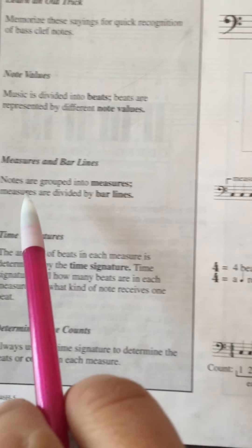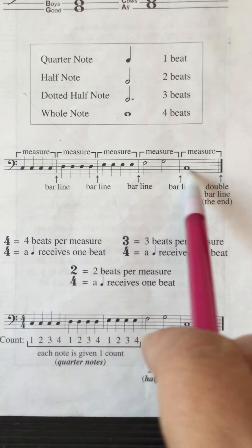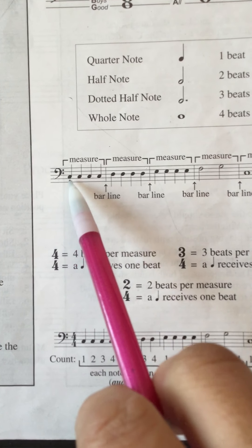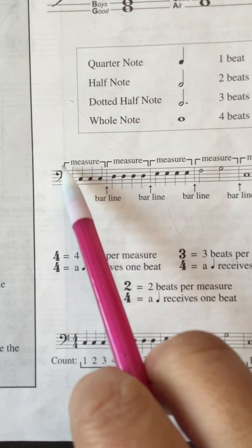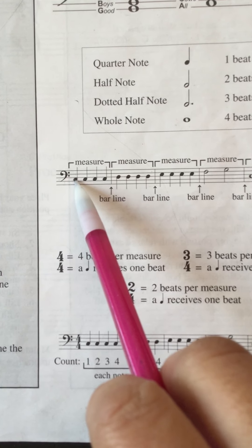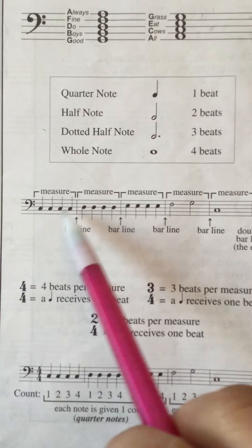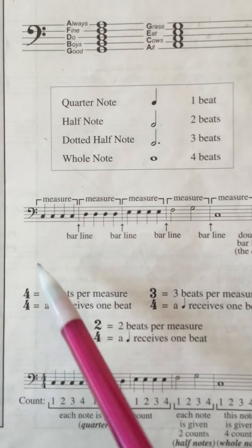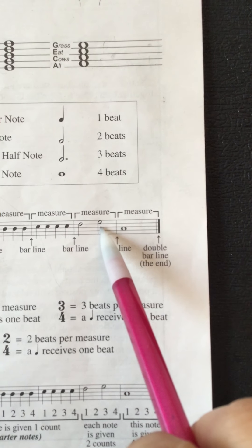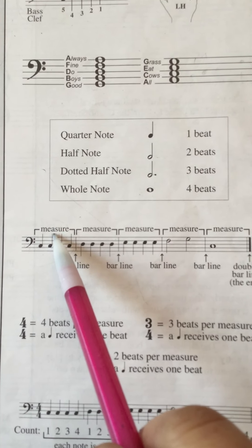Back to our page — the center section covers measures and bar lines. Notes are grouped into measures, and measures are divided by bar lines. Looking at this stream of notes: the first symbol is a bass clef, then using 'All Cows' for the left hand, that note is a C — and there are four of those. They're quarter notes, one count each: one, two, three, four. Then you have bar lines dividing this note into a specific number of beats. Each of these boxes is called a measure, and the bar lines divide them. You can call these measures or bars.